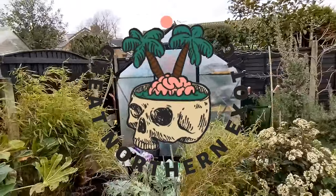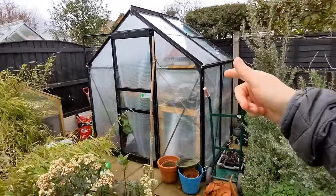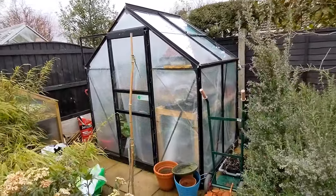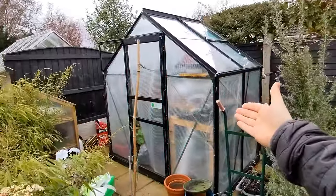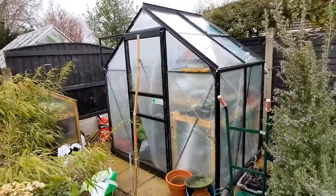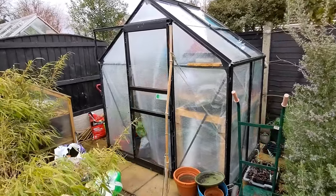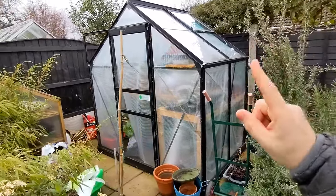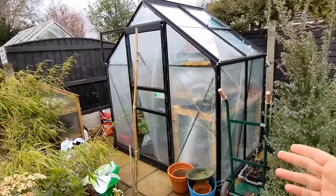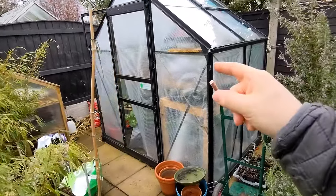Welcome back to the channel. In today's video I want to show you how I keep my small greenhouse warm over winter. This is my four-foot by six-foot Halls greenhouse — a small greenhouse, but enough room for me. I've designed it to maximize the space inside. One positive of having such a small greenhouse is that it's easier to keep warm in winter and cool in summer.